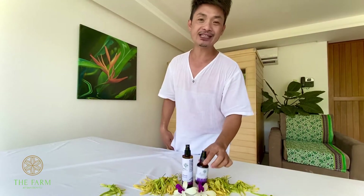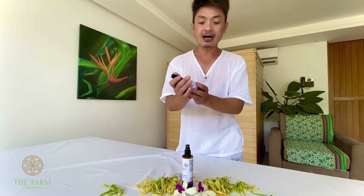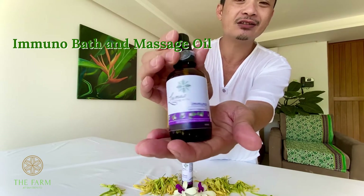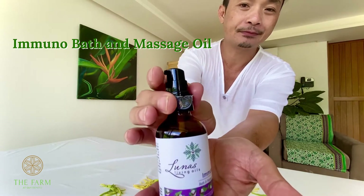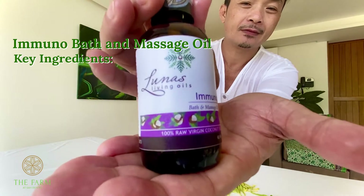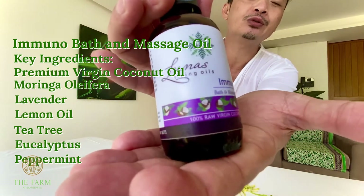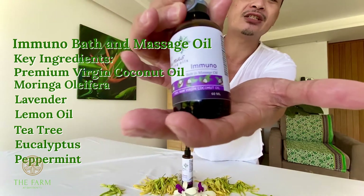The other product is the Lunas Immuno Massage Oil. This is what they call the Immuno Bath and Massage Oil.